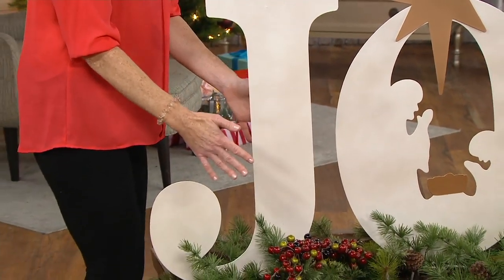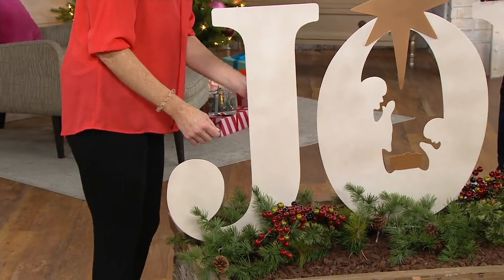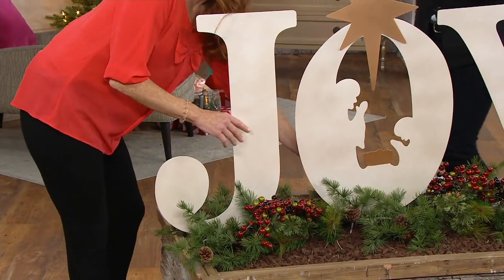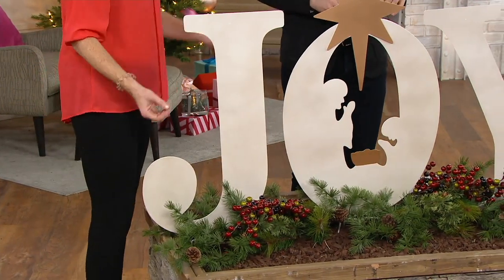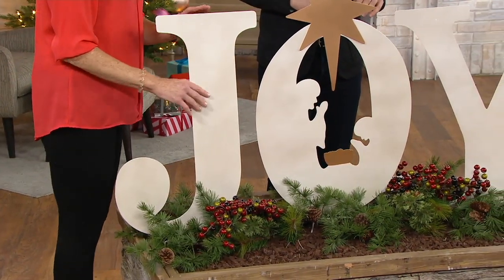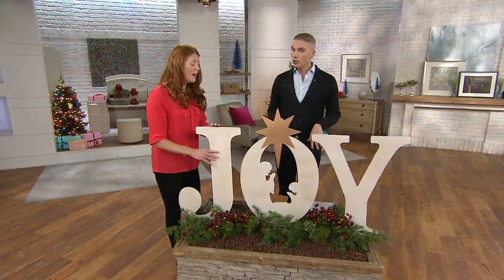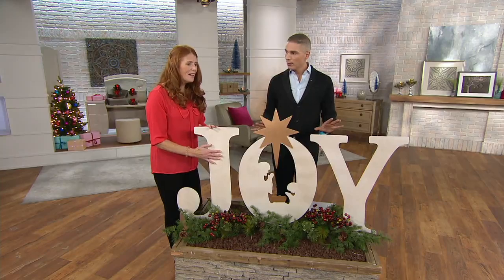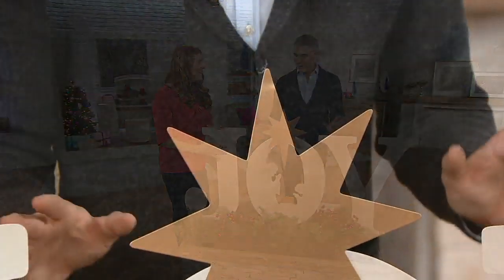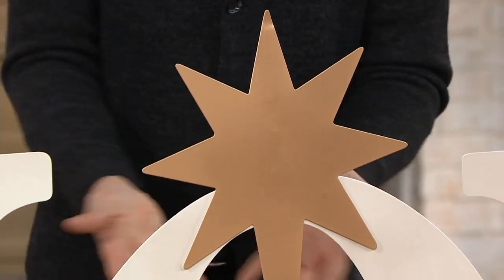They're easy. They come pretty much all put together. All you have to do is simply use a Phillips head to put the little stake on the bottom — there's a stake there. It literally takes less than five minutes to put these together. I'm totally going to buy this. This is like the easiest way for me to decorate the front of my home and have something beautiful for everybody to see when they walk up.